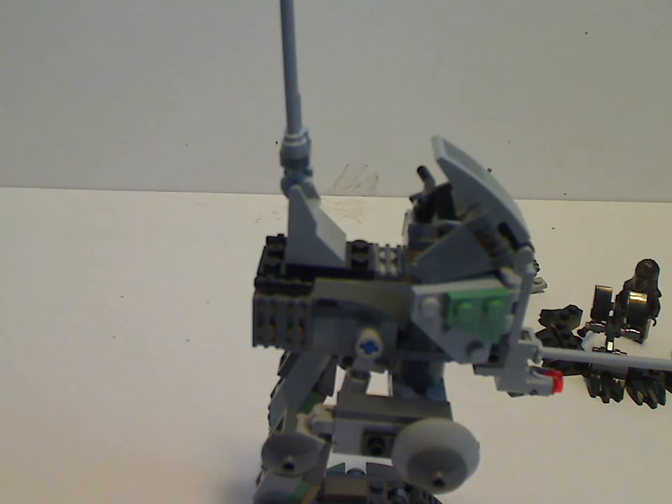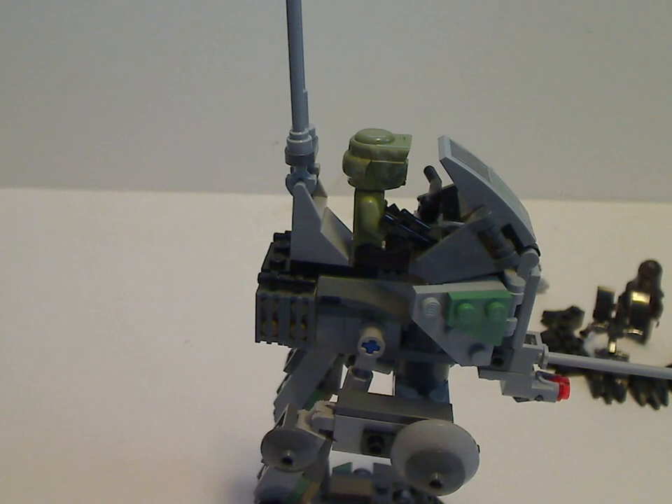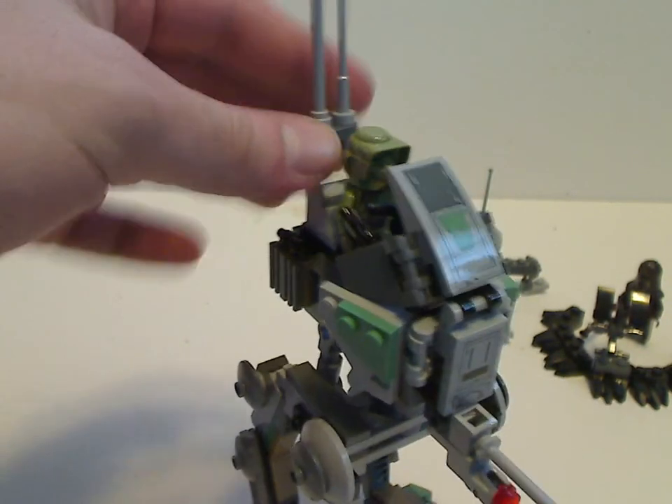In the seat area there's enough space to sit your Kashyyyk trooper onto it. And a couple of different sized antennas, similar to the 2013 one, held in with a rounded plate piece — a good use of pieces.